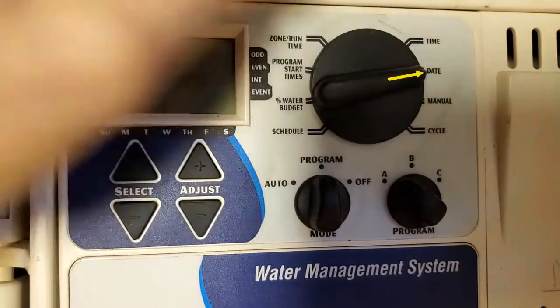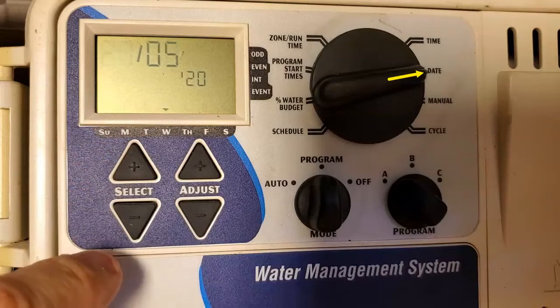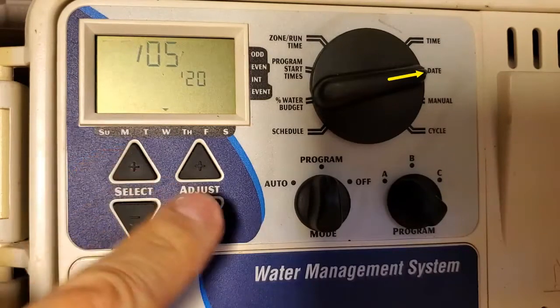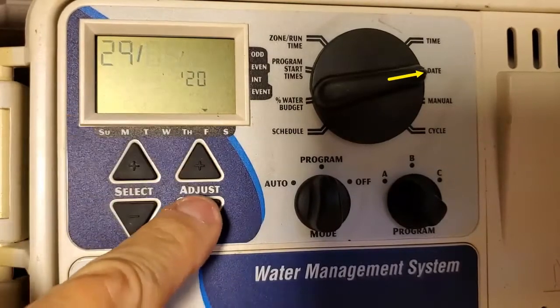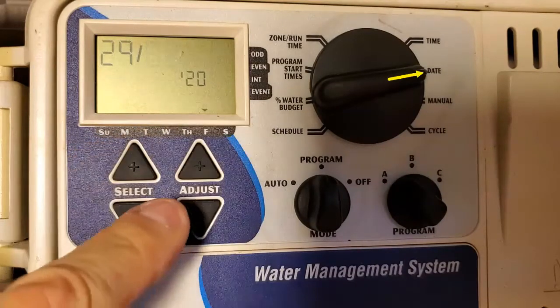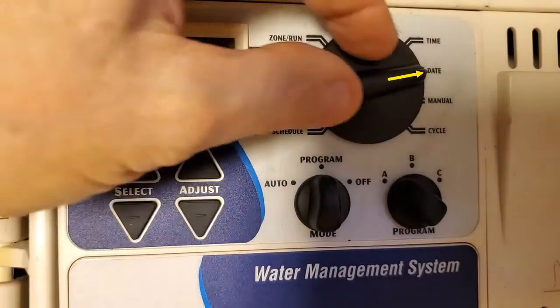So once you get the time set, you're going to put the date in there. So today is the 29th of May. It's already selected the date, so we're going to go ahead and adjust it — it's the 29th — and then select. There's the month. You can adjust the month if you need to, but right now it's holding; it must have an internal battery. So it's the 29th of May 2020. If I hit select, I could change the year if I needed to. So the date and time are set.